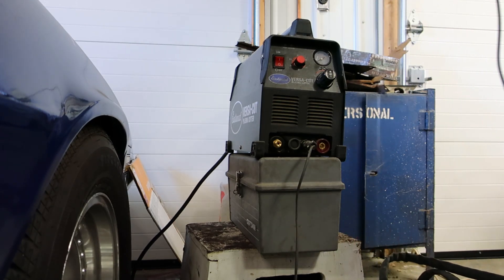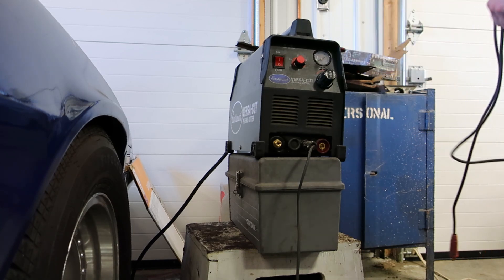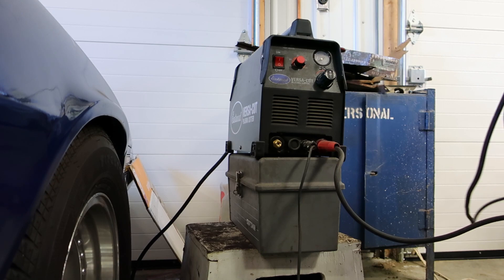My advice is clean your shop — if you have a clean shop you can get stuff done way faster. For some reason I do not possess the clean shop gene. Too many irons in the fire.